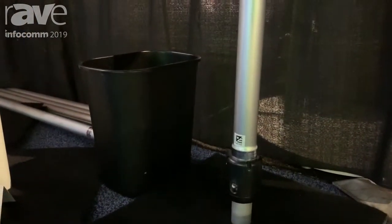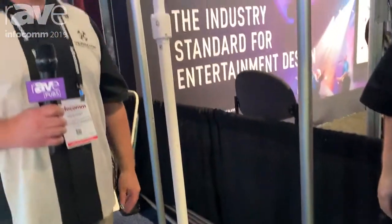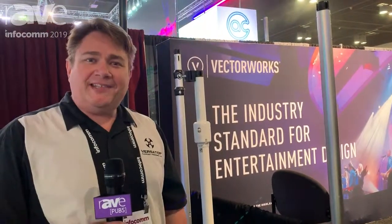We think you're going to love this product. It is revolutionizing the industry. It's available this summer from Radius Display Products and VersaTop Support Systems. You can visit us at radiusdp.com or versatop.com.